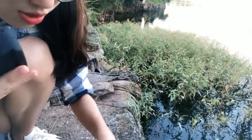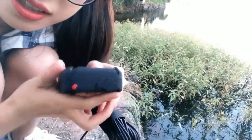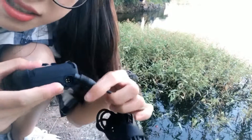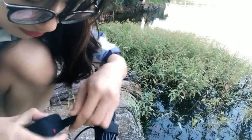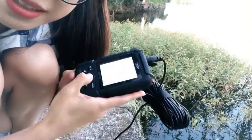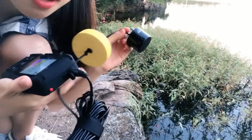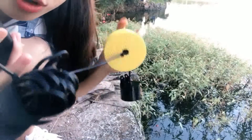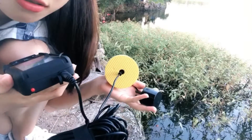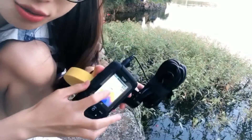You need to connect the transducer with the device. Here is the hole — you need to put it in the hole. And then press the button. It is on now. Then you need to lower the sensor onto the water. This one will be floating on the water, and the sensor will send sound into the water.